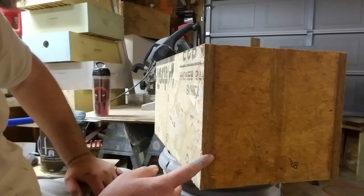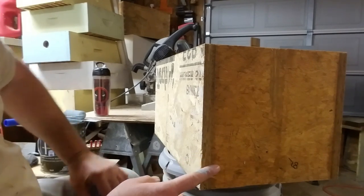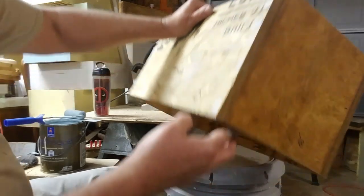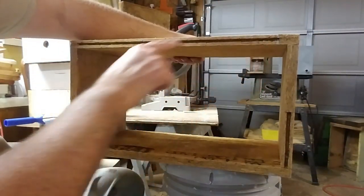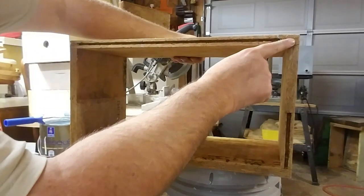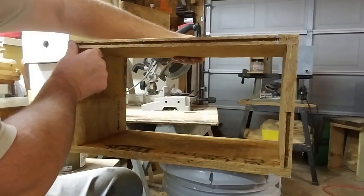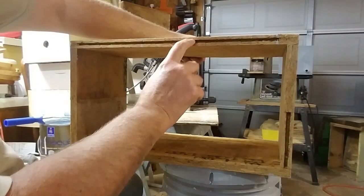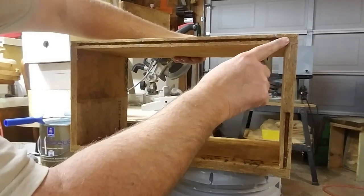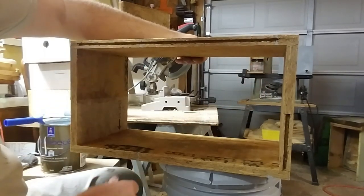Let that dry, then I'll do the top edge and the bottom edge. The other thing is the material is tongue and groove — if you use the tongue part I cut the tongue off, but if you use the groove part you've got to make sure you fill in that channel or you'll get bugs in it. I just take sawdust off the table saw, mix it with Titebond 3 glue, and putty it in there, and that stops that.